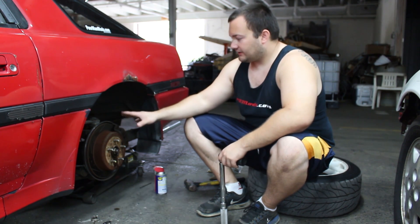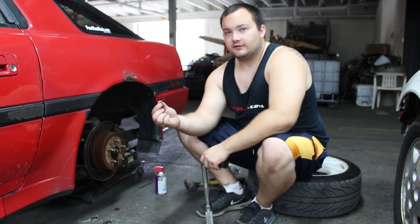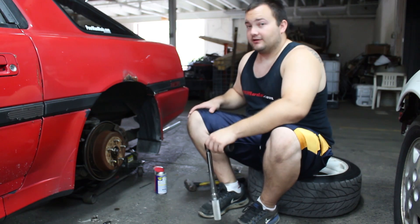Once you have the wheel jacked up and off the ground, you also have to take off the cotter pin that holds on the axle nut, which was a pain to get off on this car.